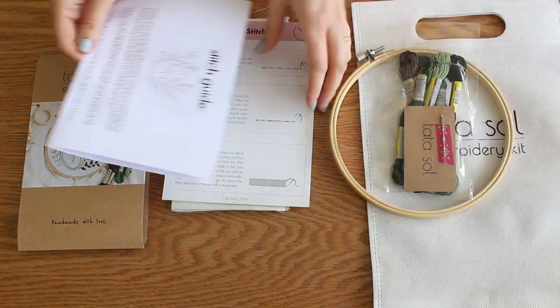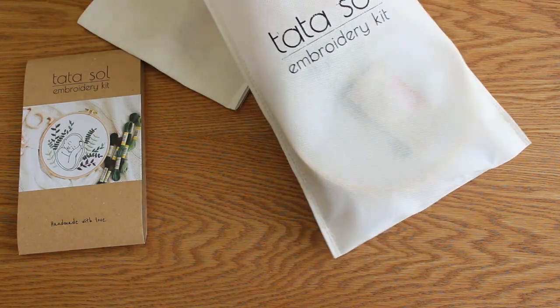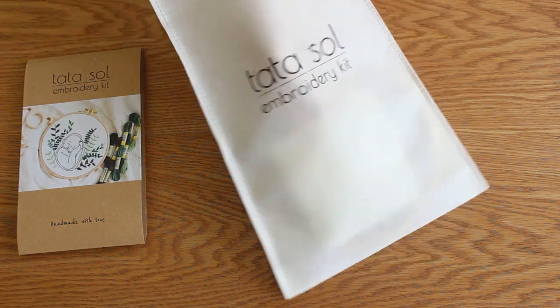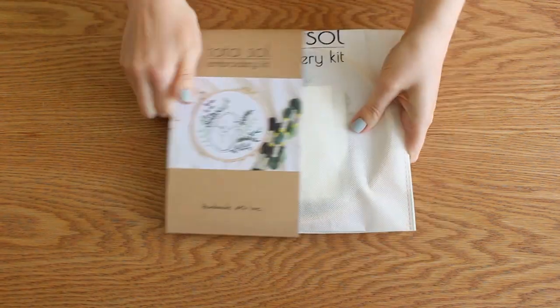I thought a lot about this kit package and I would love to hear what your favorite part is. Mine is the kit bag because I can keep everything together inside it while I'm working on the project and take it with me everywhere.